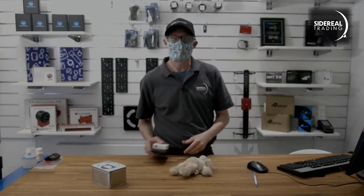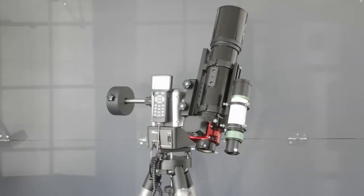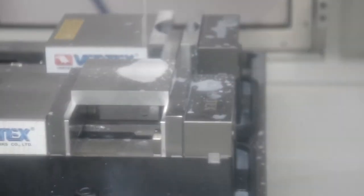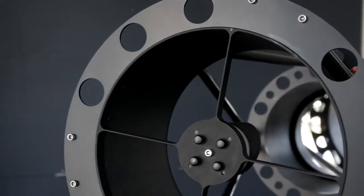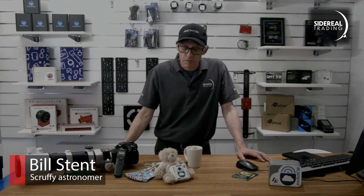It's Bill here from Sidereal Trading. Just a moment - I'll go and get yourself a coffee. Right, a really quick video for a very simple product.